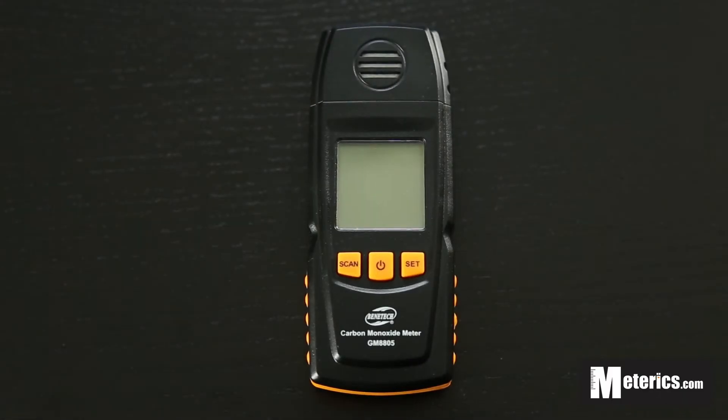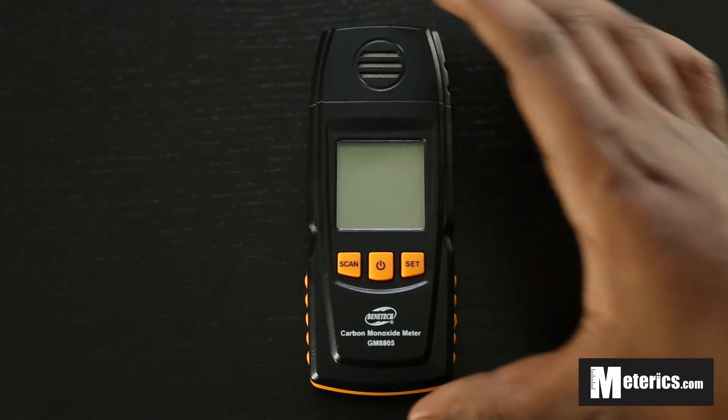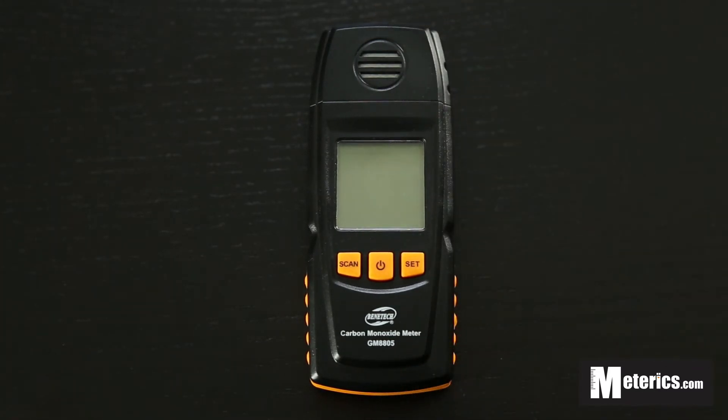Hey guys, welcome to Merix. Today we will be having a look at the Benetech digital carbon monoxide meter. This is the GM8805 model to be exact, and as you can see it's a very simple, very small, compact and very portable carbon monoxide meter. So this is quite handy to have along with you because you can easily take it anywhere.